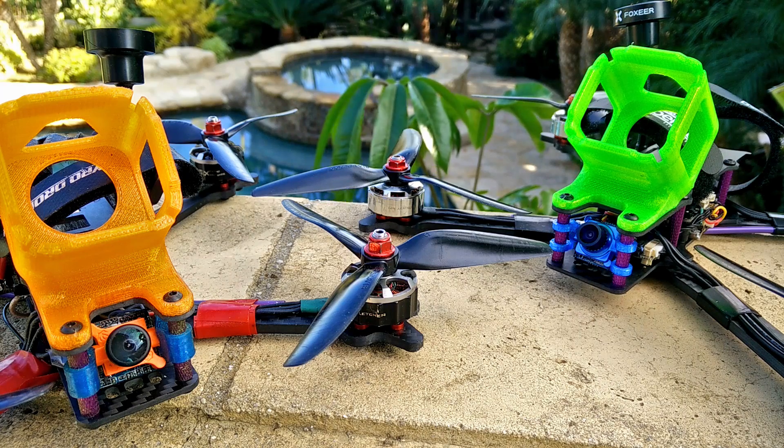Some people say air mode is better, others say idle up — it's really debatable and probably depends on the quad, props, and various other aspects. Air mode attempts to be more efficient in that it tries to maintain the lowest RPM necessary to keep the quad in control, so you might still feel a little wobble. I kind of wish there was an 'air mode plus' where you could tell it to spin 5% faster than it normally would — I think that would be the most efficient compromise between idle up and air mode.